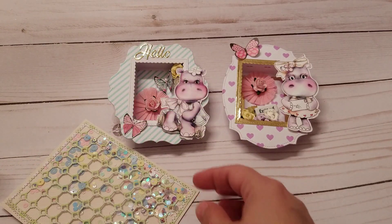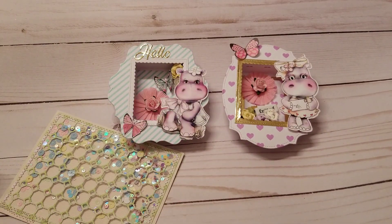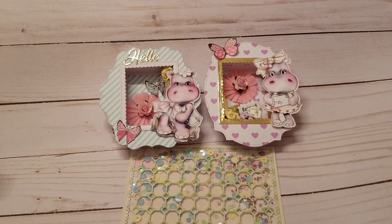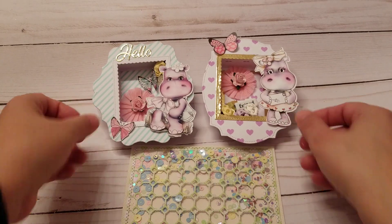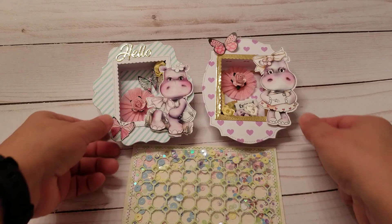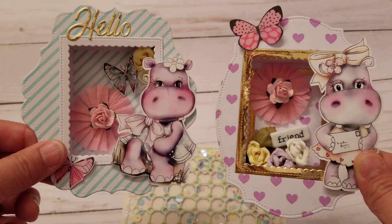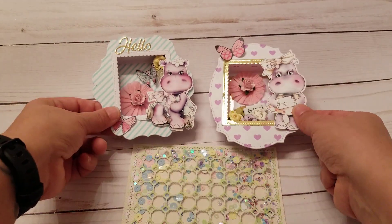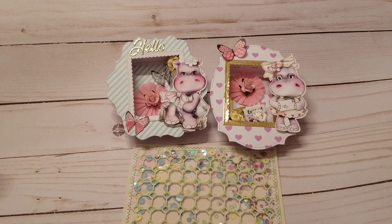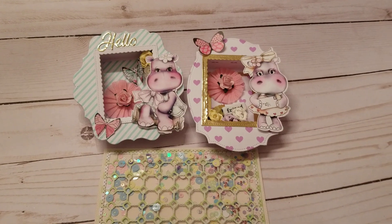Anyway, this is what I did today, real quick. I'll be back with more videos. Like I said, if I do any tonight I won't post them until tomorrow. I just wanted to show you these cute little shadow boxes because they're so adorable. Okay guys, I'll talk to you later — bye!